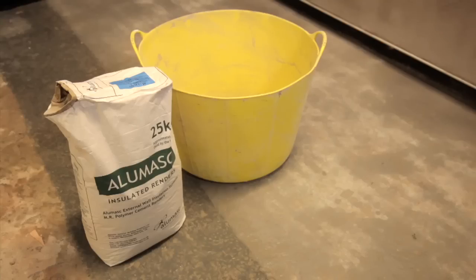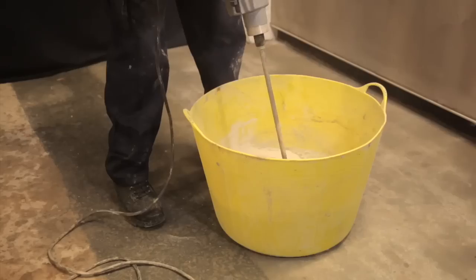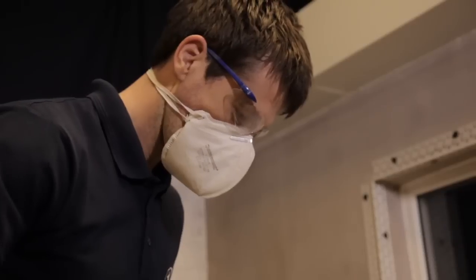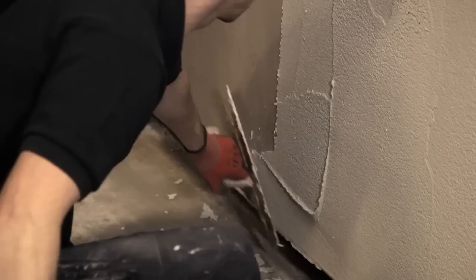Combine the AluMask base coat with the specified amount of water and paddle mix to the desired consistency. Leave for 5 minutes and re-mix prior to use. Apply the base coat to the cured reinforcement coat, working up to corner beads and base beads. After approximately 1 hour in favourable conditions, the base coat will be ready. Now sponge float the base coat to achieve a flat, even surface.